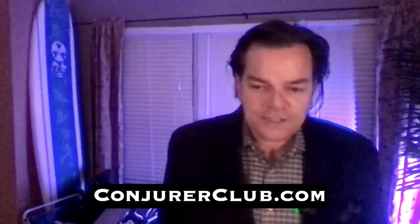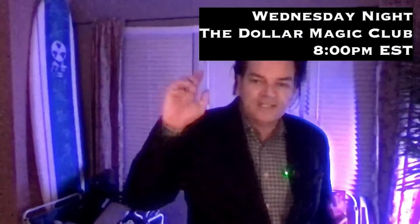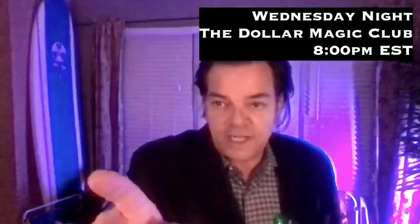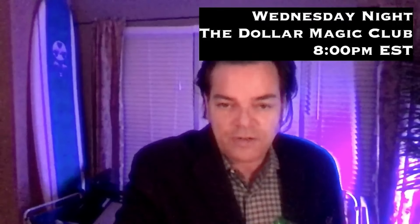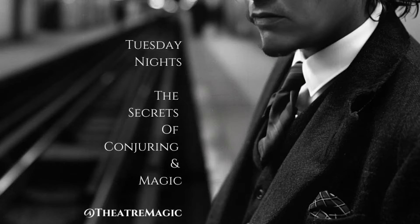I do sessions on Tuesday and Wednesday night. On Wednesday night, I do the Dollar Magic Club — this is something new that I started. Wednesday's going to be a double header just like Tuesday. On Wednesday night at 8 PM, we do the Dollar Magic Club. Sign up today at conjureclub.com. We go live every week — there's a lot of original material, we go into the blocking, and it's going to completely change the way you approach magic. You'll have access to our library with over a thousand videos. I've been doing this for so many years and I teach something different all the time.